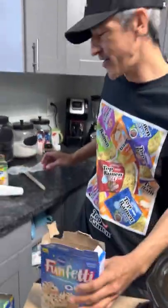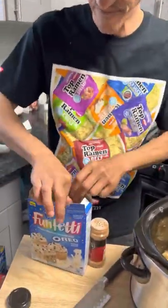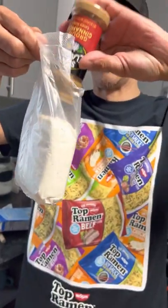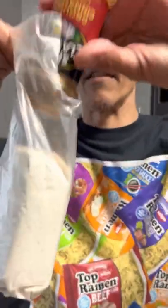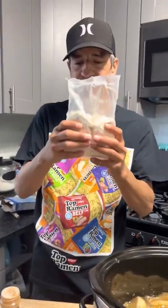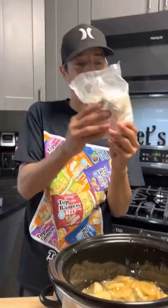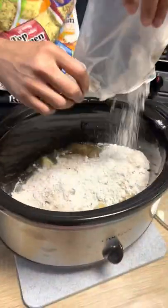Now I'm gonna grab some cinnamon and take this out of the box. We're just gonna put a bunch of cinnamon in there — however much you want. Get it mixed into the cake mix. We're not doing anything homemade because we don't have time. Dump it all in — it mixed in really well.